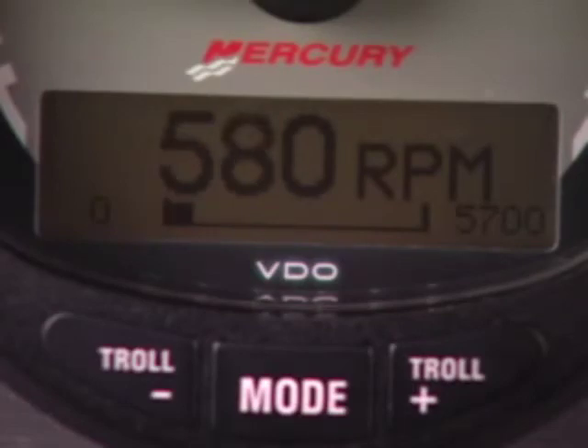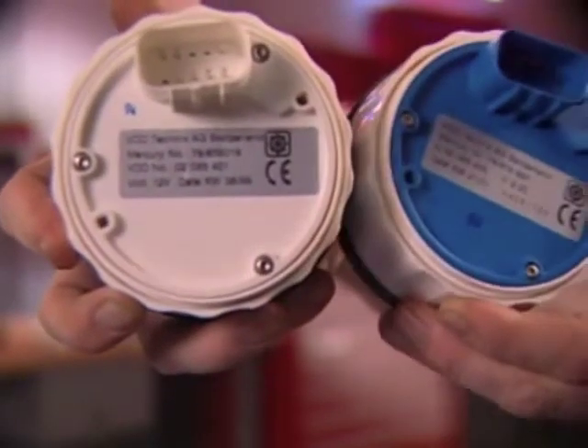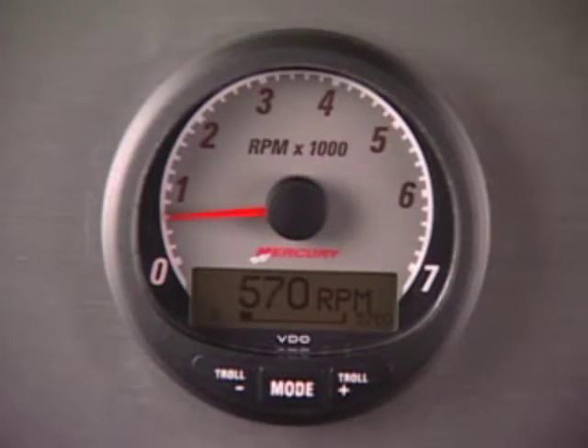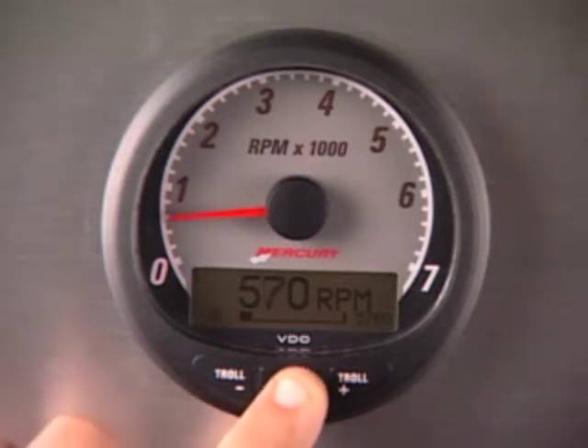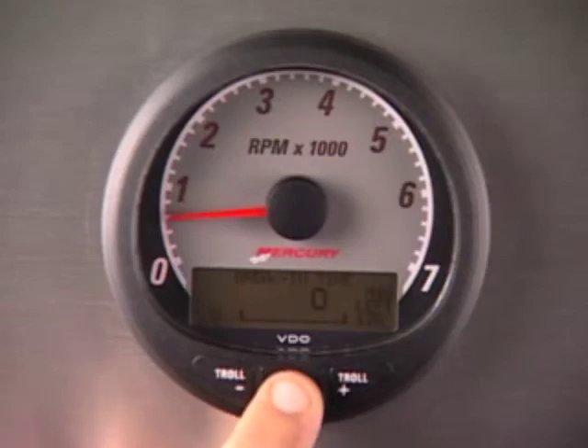From the back, they can be identified by color: Smart Tack and Smart Speed gauges are white, while System Tack and Speed are blue. Smart Tack and Smart Speed has a number of screen displays. When the ignition is keyed on, the gauges will show the last screen displayed before the ignition was turned off. To toggle through the displays, press the mode button. You can also reverse display rotation by pressing and holding mode for two seconds.